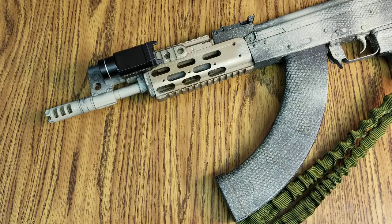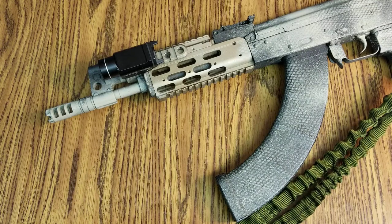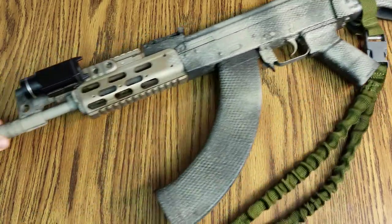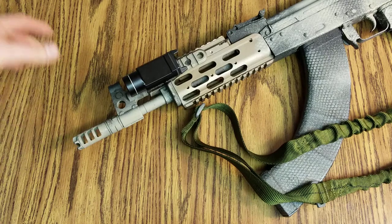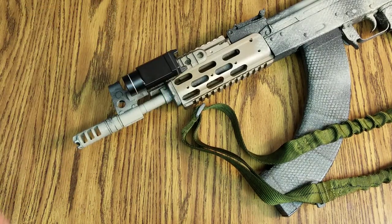Lantac is pretty popular for muzzle devices, amongst other things. They make a quality product — they're not the cheapest thing out there. This one is running on my Draco that I have set up as a pistol. Got it Krylined, got the little Streamlight, all that cool stuff. And it's a .30 cal, right? It's a 7.62x39.